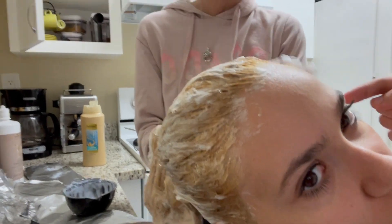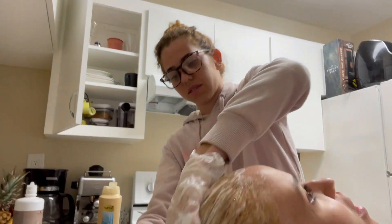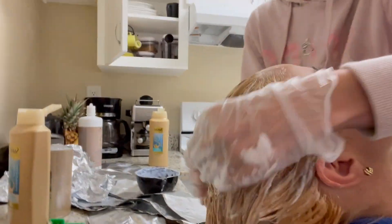She still has to put a toner on. This is like no color right now — this is just to get it blonde. And then you put a toner.